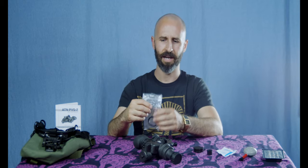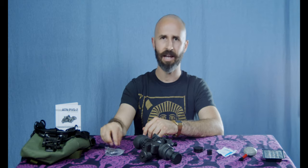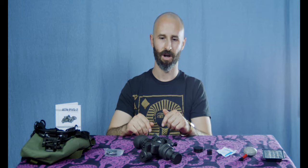Before we talk about money, I want to say ATN has not hired me or paid me to do any of this. They didn't send me any of this stuff. This is my equipment, and I'm just sharing what I've learned as a beginner in the world of night vision. I've got about three to four hours in these goggles, walking around on moonless nights.